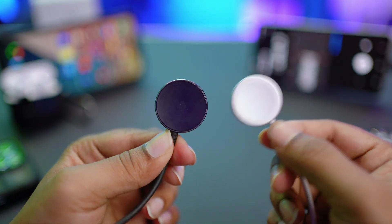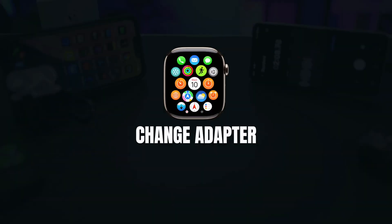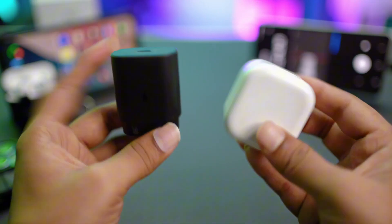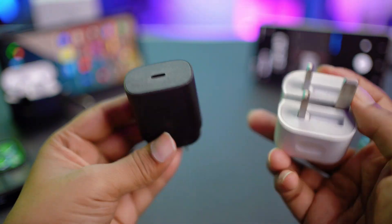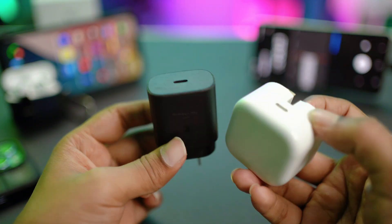At the same time, I would also encourage you to change the adapter. Sometimes if your adapter becomes faulty, it will never let you charge your device. Try picking up a different adapter and use it to charge your Apple Watch to see if that works.